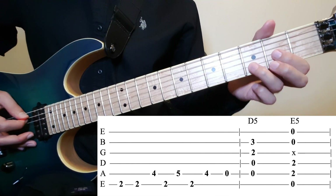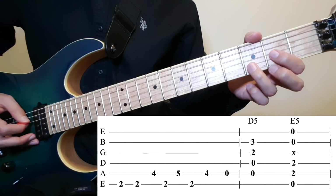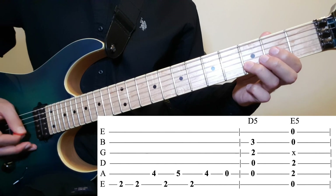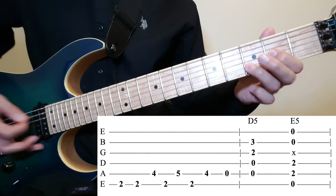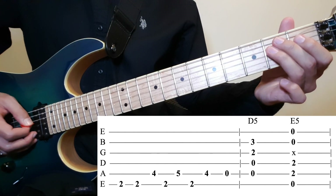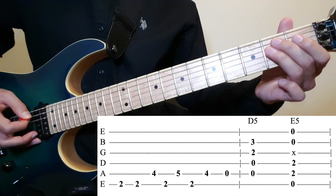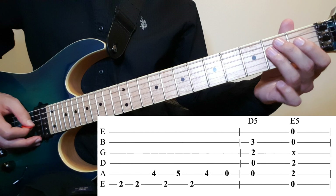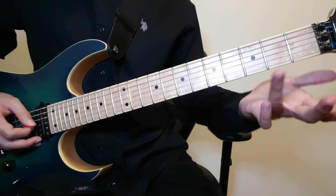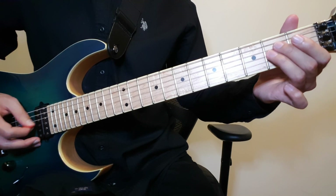Then you want to play a D power chord with the 5th string included — so 5th and the 4th open, 2 on the 3rd, and 3 on the 2nd. And then you want to do an E power chord, but with the 1st and the 2nd string open as well. So you play 0, 2, 2 on the 6th, 5th, and 4th, and you want to mute the 3rd string. You can mute it with your finger by just keeping it there without pressing, or with the bottom of the skin of your ring finger.